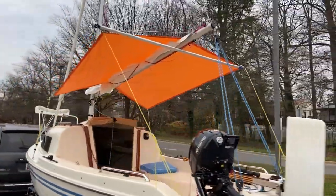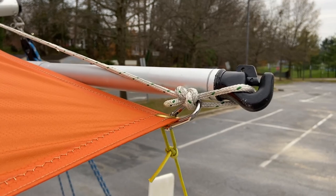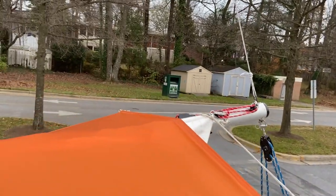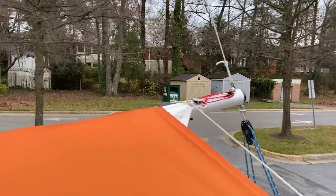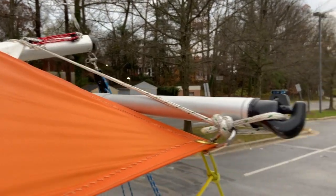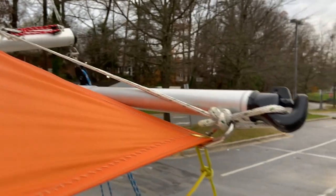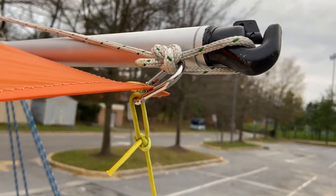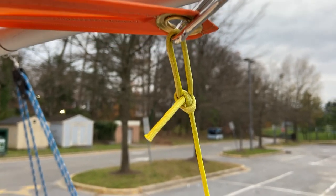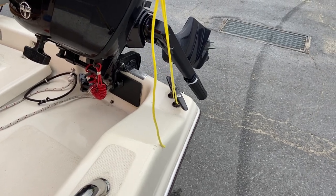Here's the detail on the whisker pole. I'm running a line from one end of the whisker pole over the boom and back to the other side. I just had to cut that line so the whisker pole sits below the boom — just enough so it's stretched — and I'm using stainless steel snap hooks.